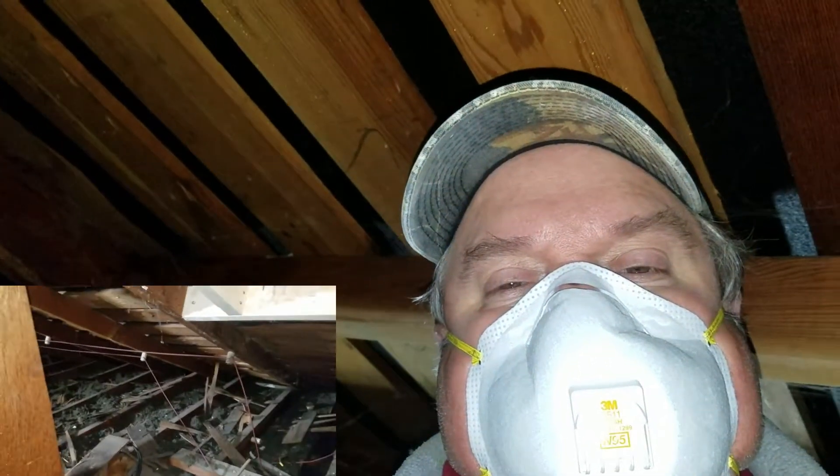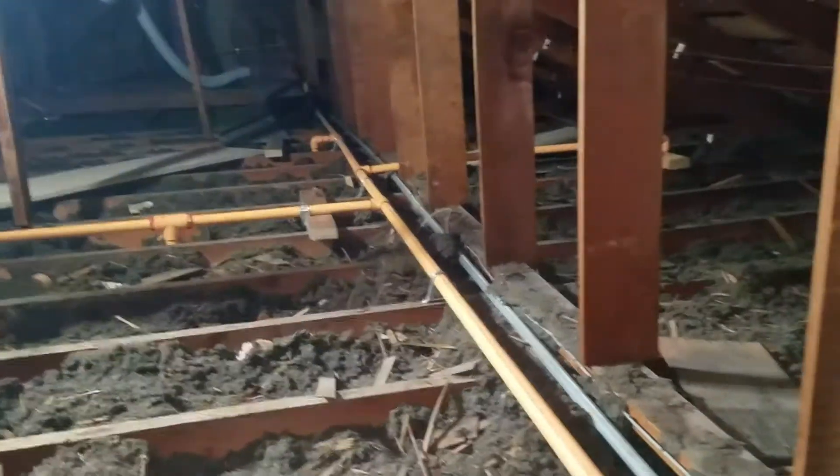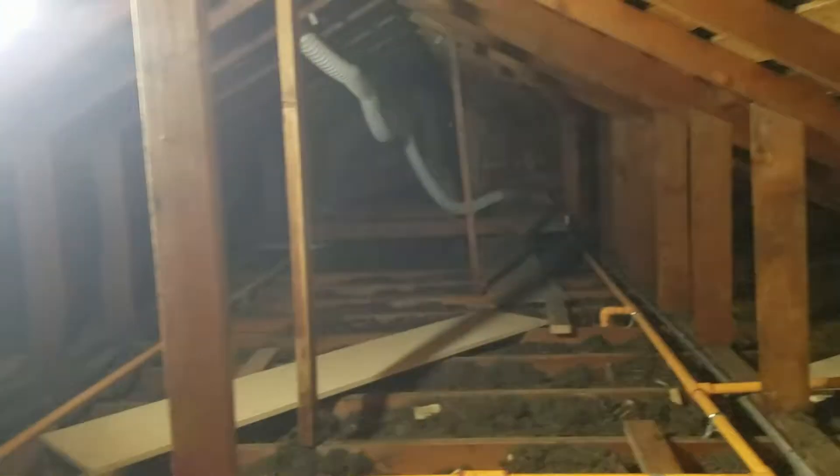We are up here in the attic and we are going to be removing all this old knob and tube wiring so that we can put in some new modern wiring. The reason for that is these orange pipes are part of the new fire sprinkler system and they need to have insulation laid over the top of them, exposed to the heated airspace of the house below but protected from the cold attic above. The problem is that insulation cannot be against knob and tube wiring for fire safety purposes.